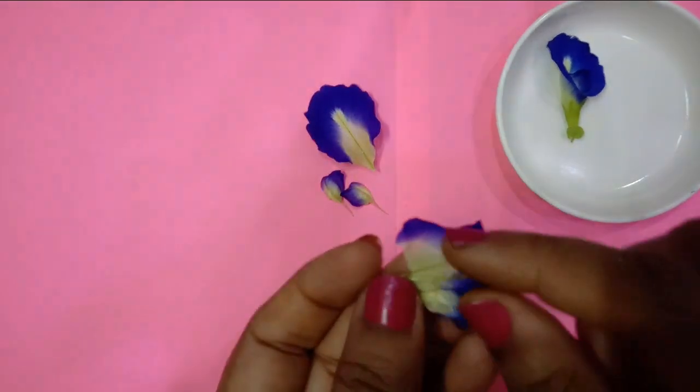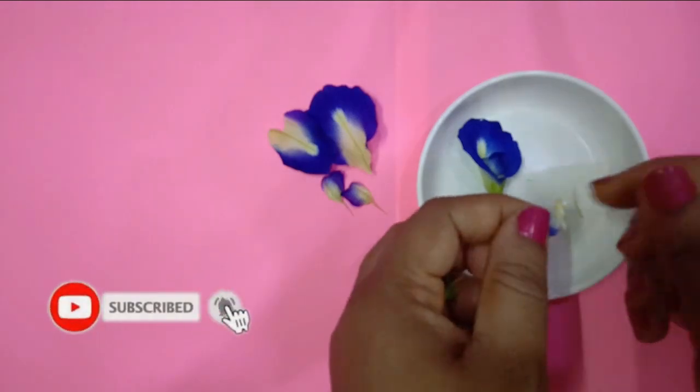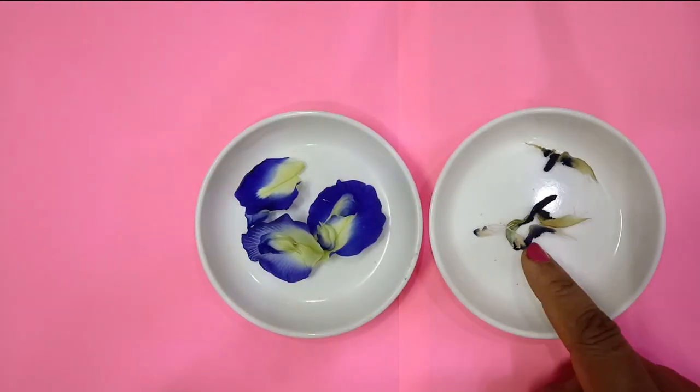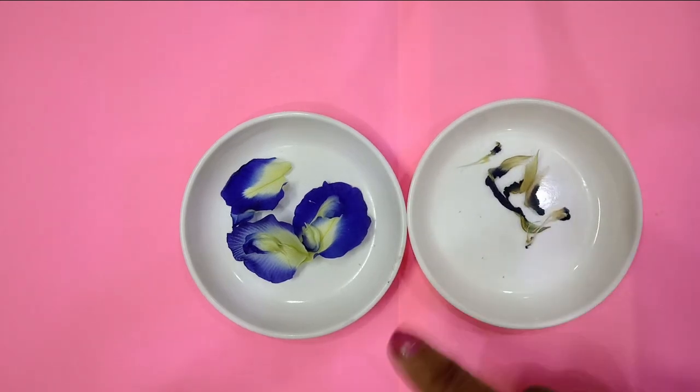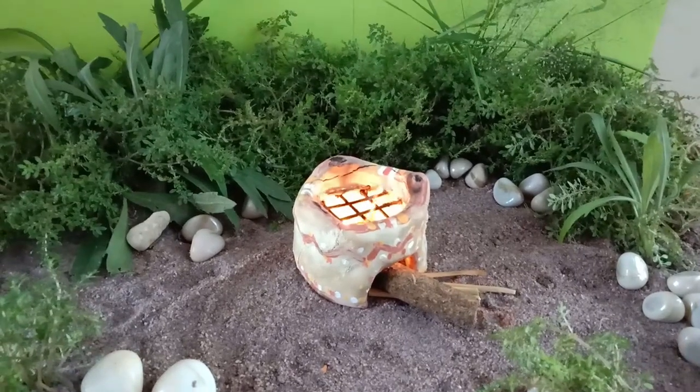I have these beautiful flowers. Now slowly let's separate the petals from the flower and clean them with water. You can dry them in shade and store them in a glass container to use in the future as well.